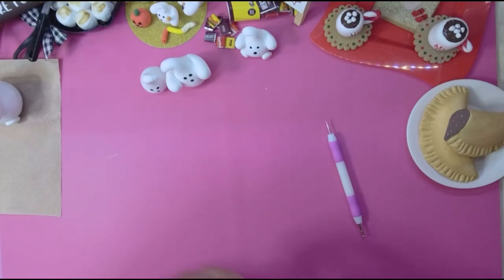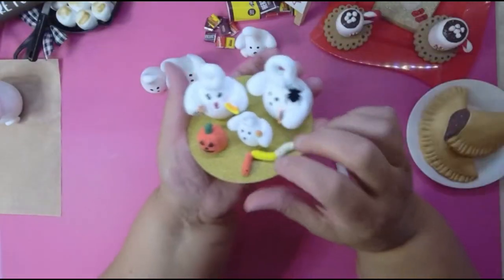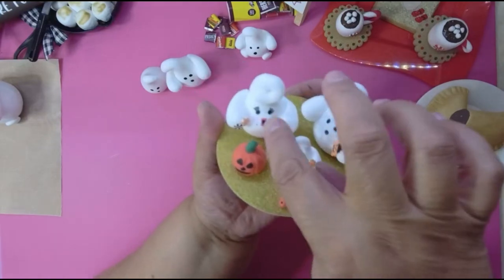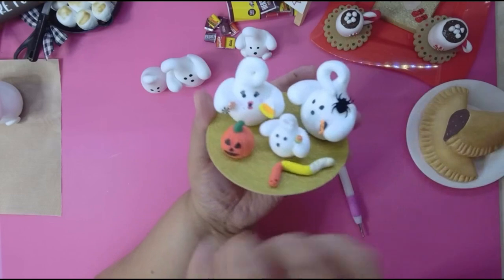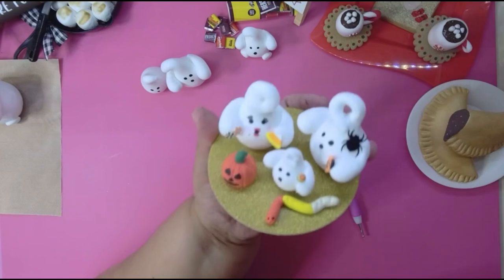If you want to make a mama ghost, I took a Q-tip and dipped it in red paint, then smeared most of the paint off until there was hardly anything left, and then I rubbed it on her cheeks — that's how I got the little red blush cheeks.